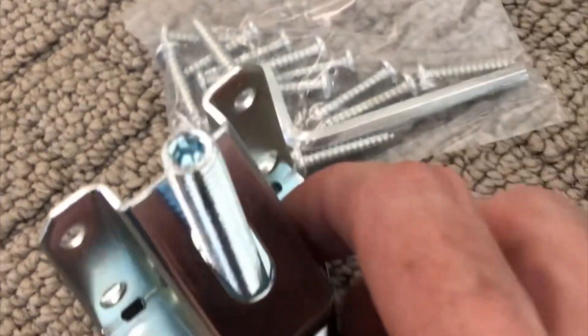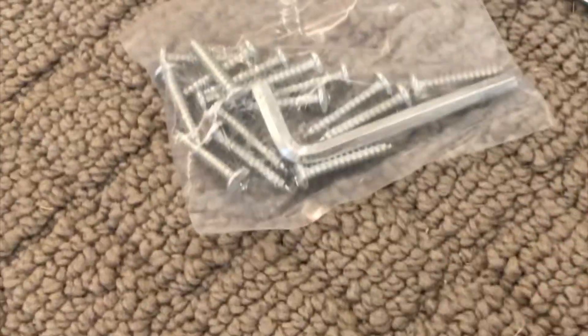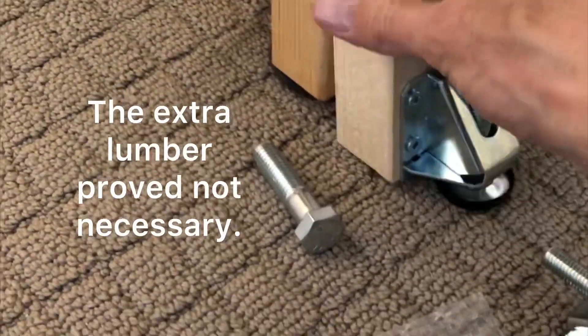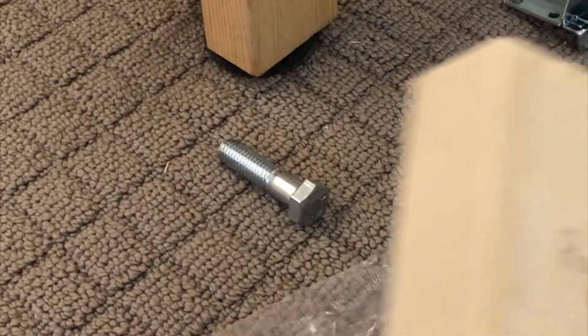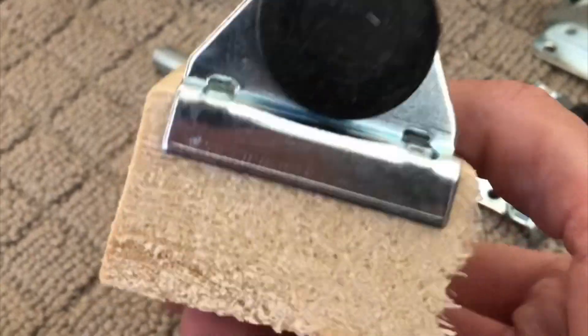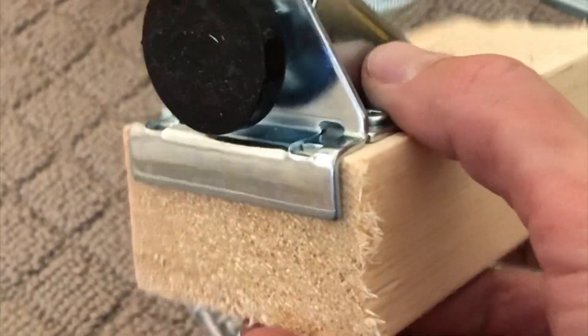They've got a fairly decent amount of travel and they seem to support the legs pretty well. I'm toying around with the idea of actually adding another ply of lumber on the outside of the leg and bolting it in with a three and a half to four inch bolt in two or three spots up the leg. That way, later on if I disassemble the layout when I move or decide I want to raise it a little bit, I can do that. They're very solid and kind of cradle the bottom of the leg.